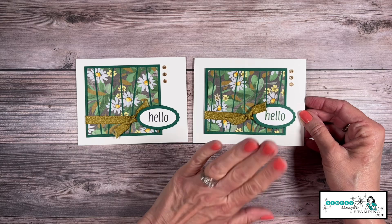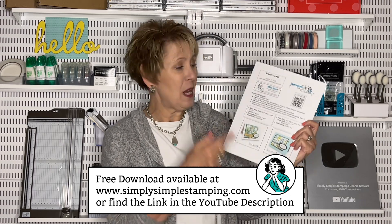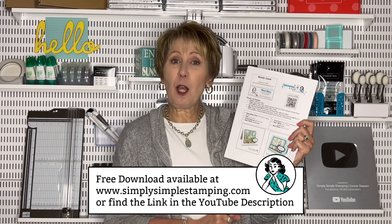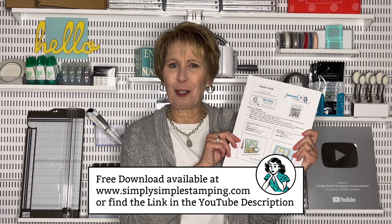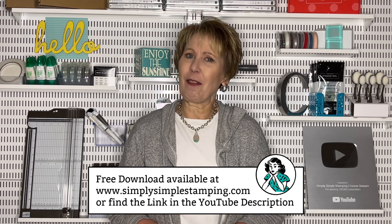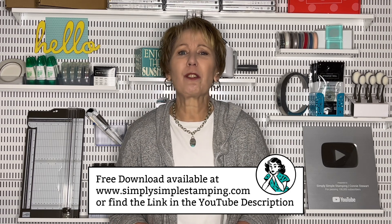Now I want to teach you my other card — I've got a few tricks here. Don't worry about writing down any of those measurements because I have a free download that goes along with today's video. You're going to have all the measurements, photos, and a complete supply list. If you need to come back and watch the video again, I've got a link and a QR code for that. If you need to order any supplies, I'd love to be your Stampin' Up! demonstrator — you can order right there. You'll find this download at SimplySimpledStamping.com, or just look in the YouTube description for the direct link. You'll see a blue button that says 'Grab your download here.'